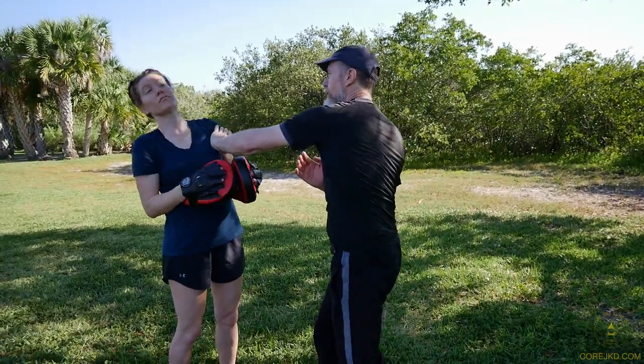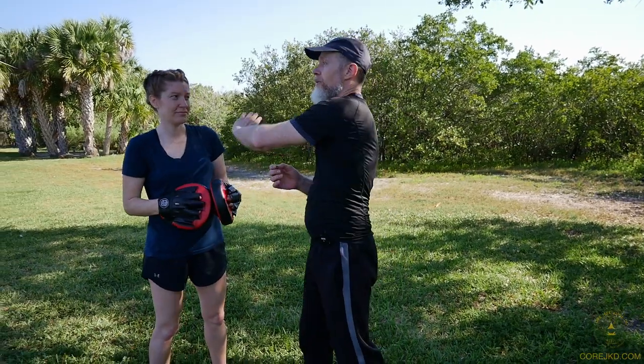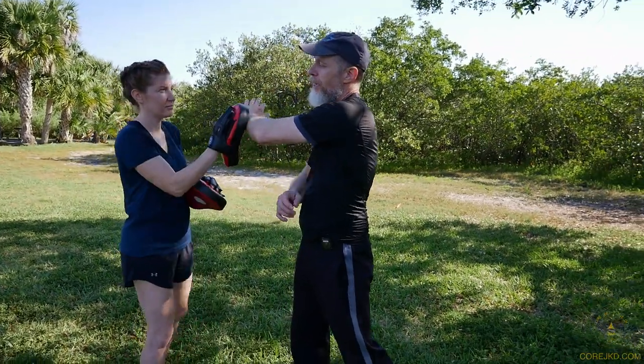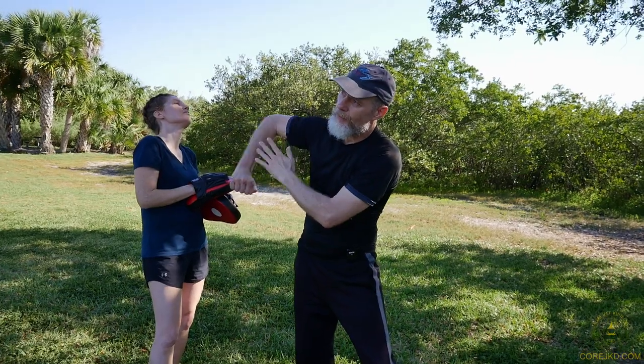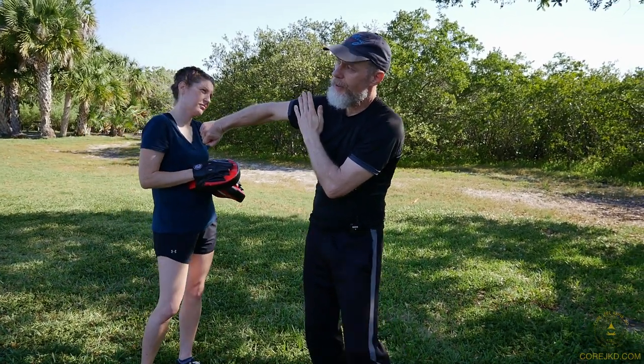I'm moving with a trap and then coming forward with the back fist. Her movement helps make this work, because quite honestly if I'm going here and hitting somebody, they're going to move. If I miss or she puts something else in the way, the inverse Cuban uppercut is going to engage with her, and then I'm going to trap whatever might have been in the way.